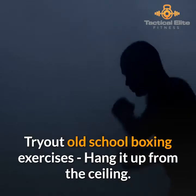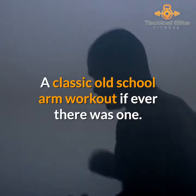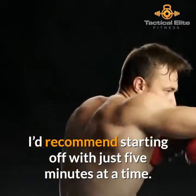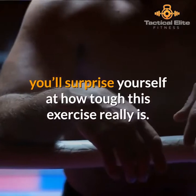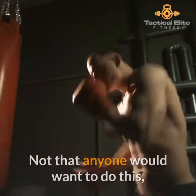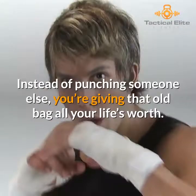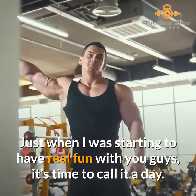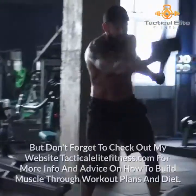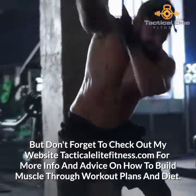Try out old school boxing exercises — hang the bag up from the ceiling and there you have it, a classic old school arm workout. There are no reps here; this will be a timed exercise. I'd recommend starting off with just five minutes at a time, because if you're still loaded with blubber, you'll surprise yourself at how tough this exercise really is. What a great way to take out all your anger and frustration — instead of punching someone else, you're giving that old bag all you've got. Don't forget to check out my website tacticalelitefitness.com for more info and advice on how to build muscle through workout plans and diet.